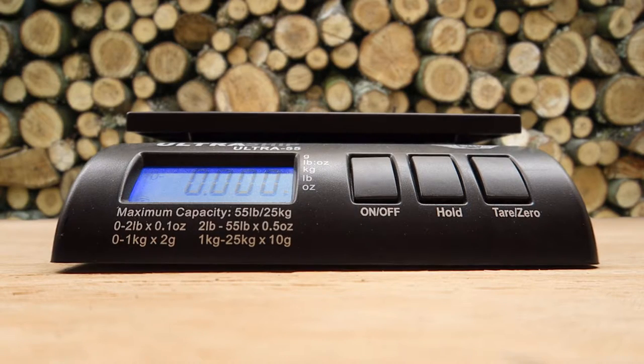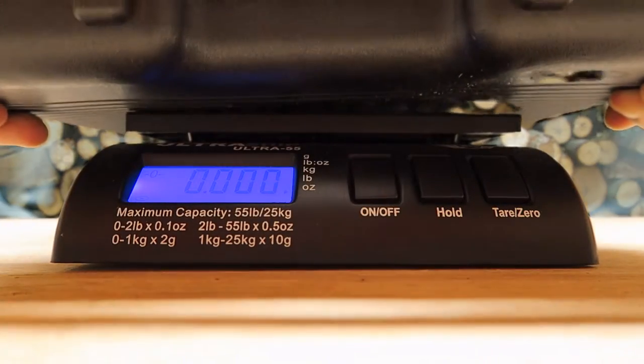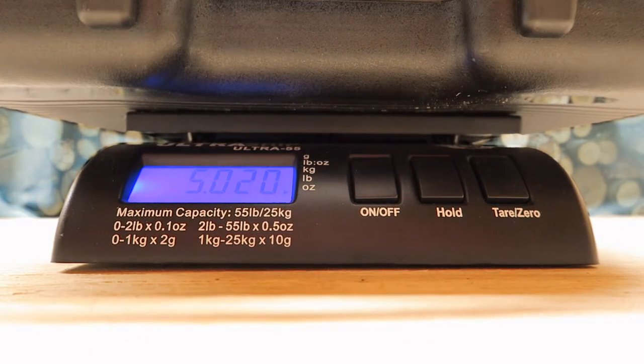Car camping? Yes. Power goes out at your house? Yes. If you're going to want to hike with a backpack or something like that? No. Because it comes in at 5.02 pounds, and that is with the case and the butane canister inside.